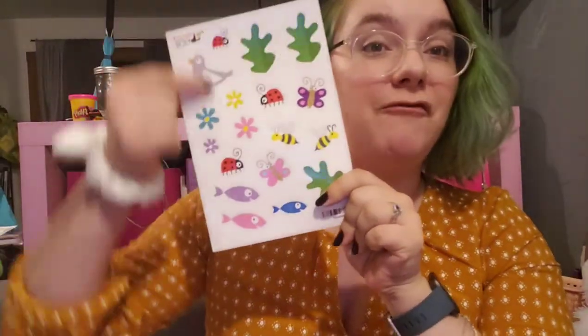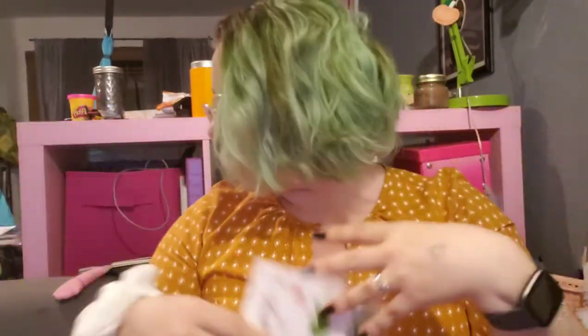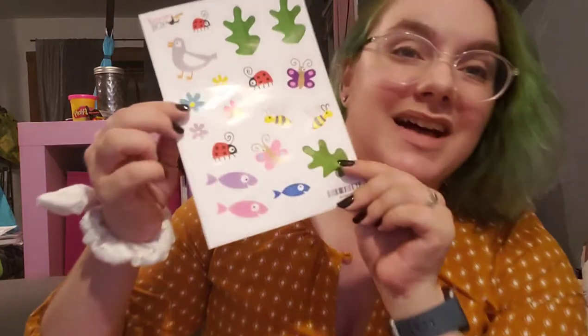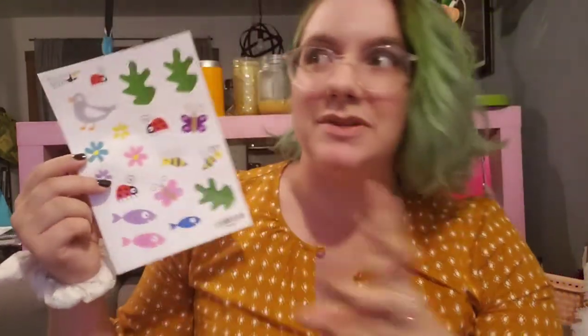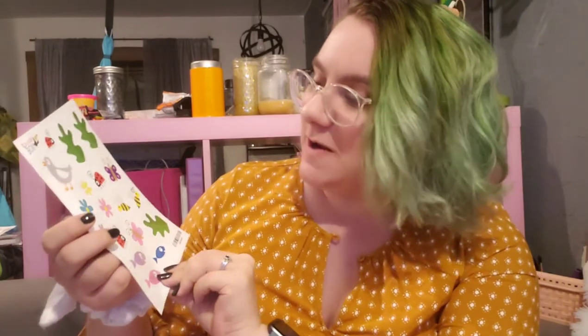Last but not least, each month also includes a full sheet of stickers that goes with the overall monthly theme. This month is all about spring — even though we focused on cute animals and jellyfish, we got spring stickers. Sometimes they're super in line with the theme and sometimes they're just cute and fun.